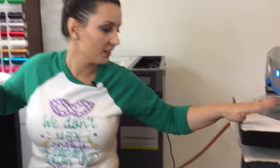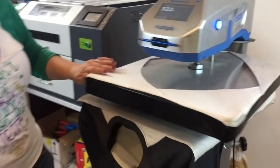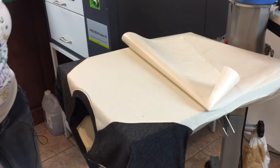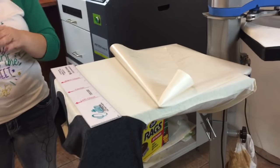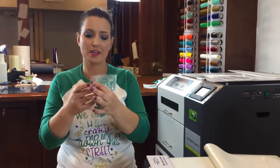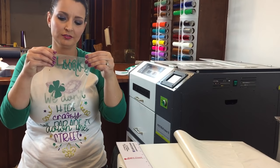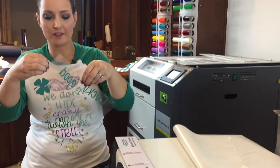First things first, I went ahead and loaded my Threadfast brand Raglan — this is the cream in black. And as I said, I pre-cut my Caesar Emerald Green Glitter. As you can see, I'm folding it in half so I have my center mark.